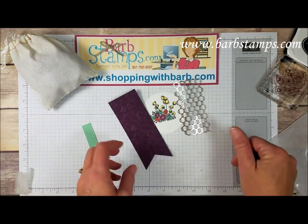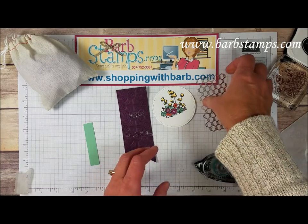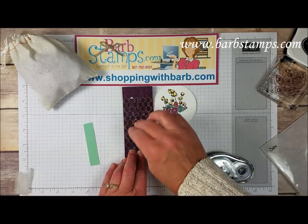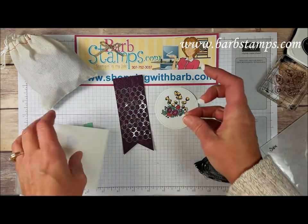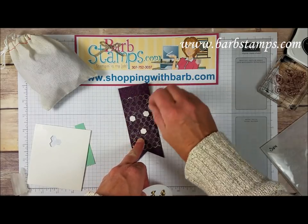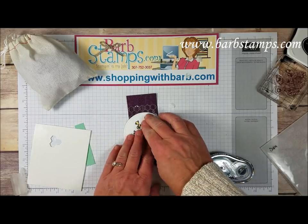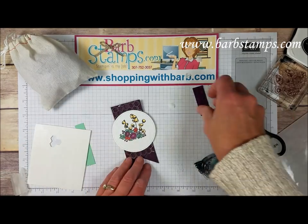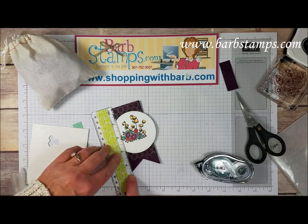Now we're just going to do some layering. I'm adding adhesive — this is going to be behind my circle. The easy way to attach the chicken wire is just about like so. Then I'm going to add the circle with some dimensionals. We'll add circle with dimensionals, throw some on here, and I'm going to cut the top part off because I don't need that — I'll take some snips and snip that right off. From the end to the point it's about four and a half inches.